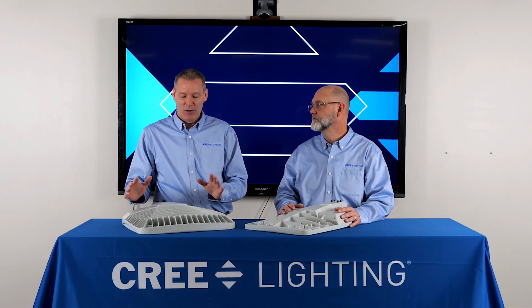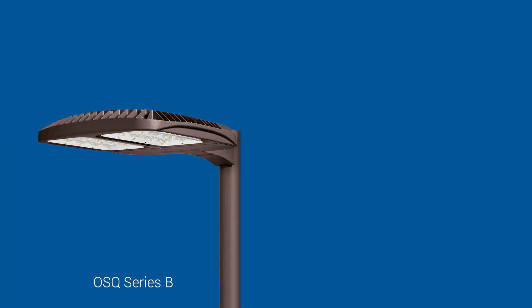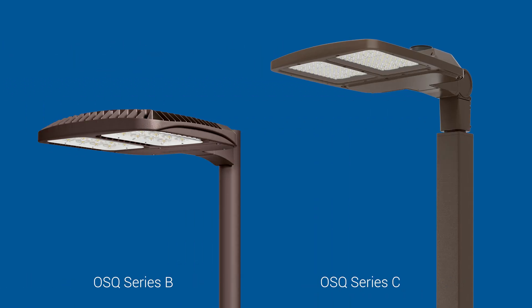So we've gone from the OSQB to an OSQC, and we think about that as kind of a subtle change. But this is a completely new platform. Why didn't this just get named a different platform altogether? Great question, Dwayne. With some of our other products in the past, when we've done a series change, we've gone — for example, from OSQA to B — that was simply a LED change or maybe a driver change. With OSQC, this is a complete platform change.